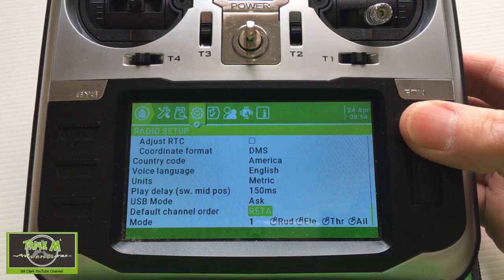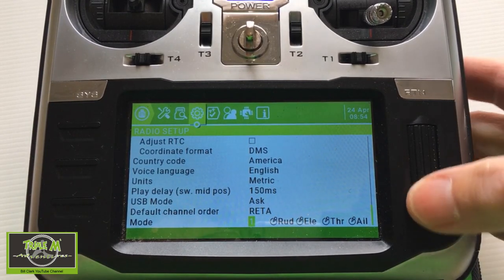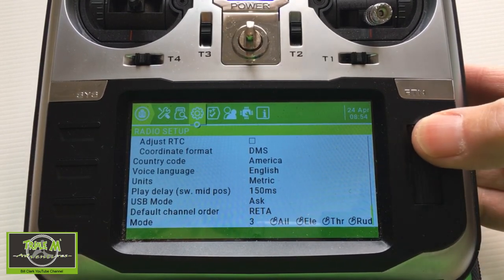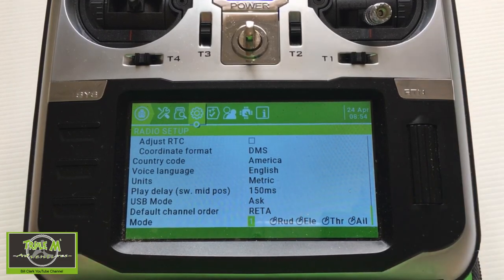At the bottom you can select your mode. Let's have a look — you can actually pick from mode one to mode four. I fly mode one, so mine is set up on mode one.